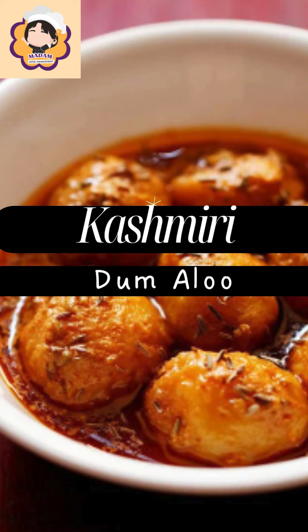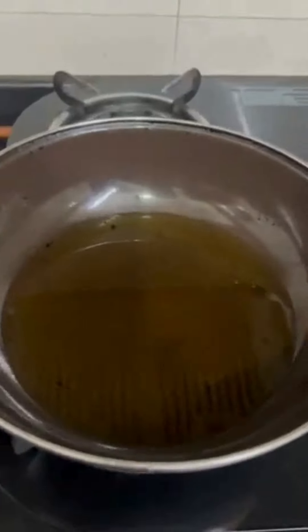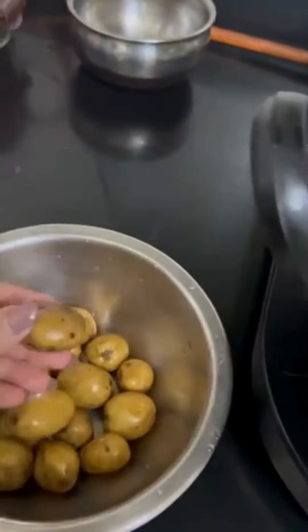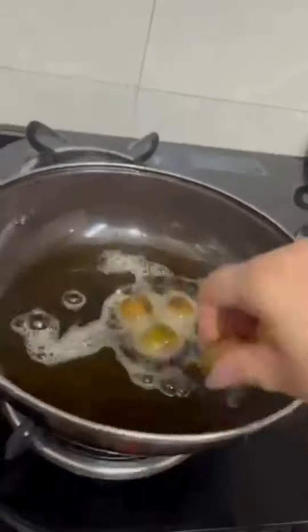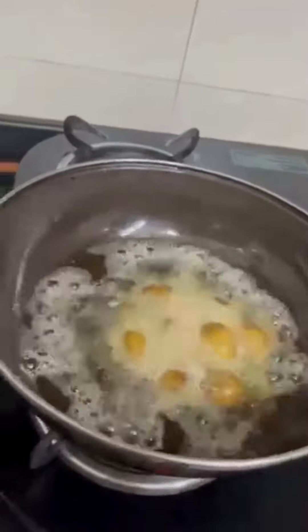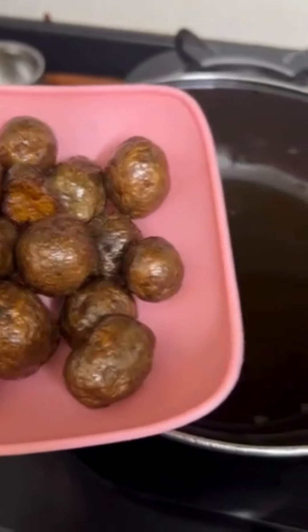Hi, my name is Madam Hotel Management and today I'm going to teach you a very quick and simple recipe which is Kashmiri Dham Alu. In a pan, take refined oil for frying. I have already prepped up the smaller potatoes — cleaned them, washed them — and now I'm going to fry them for at least 10 to 15 minutes till they are cooked, brown, and crispy.